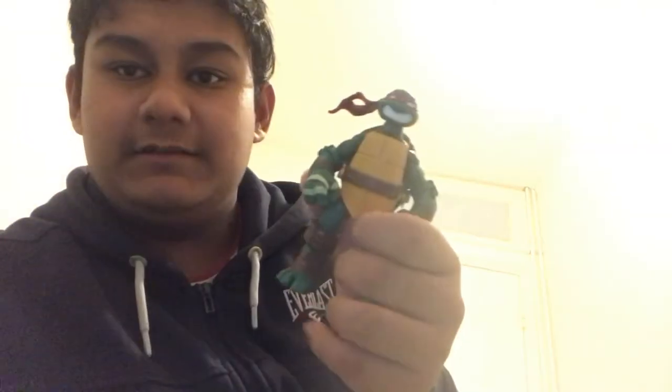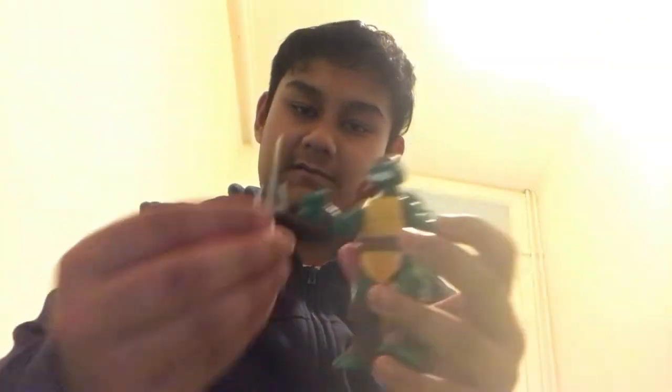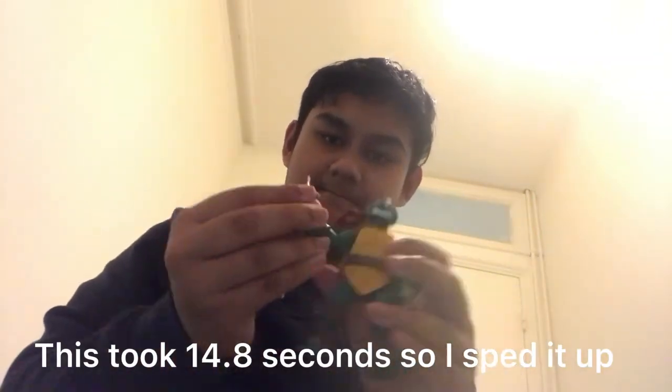These figures I got off eBay, so I don't expect them to be perfect — they're clearly used. The paint is kind of scuffed, but that makes sense getting them from eBay. And it's kind of a pain to get the weapons into their hands. It takes a lot of effort to get one of their weapons into their hands.